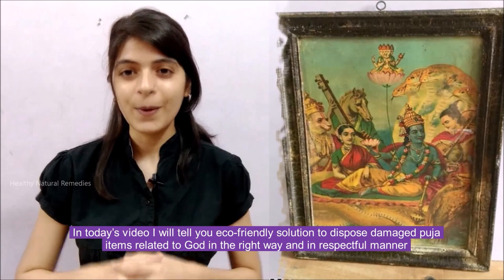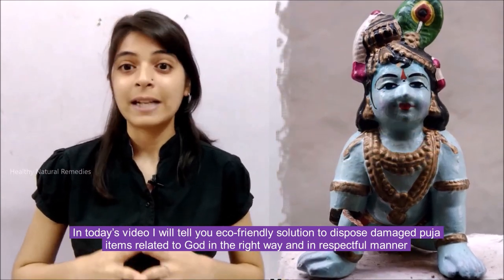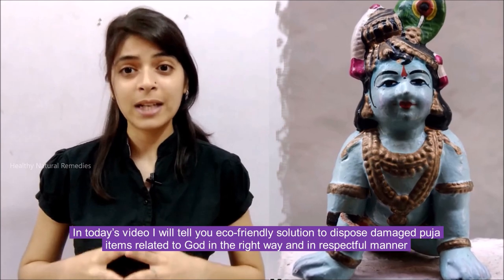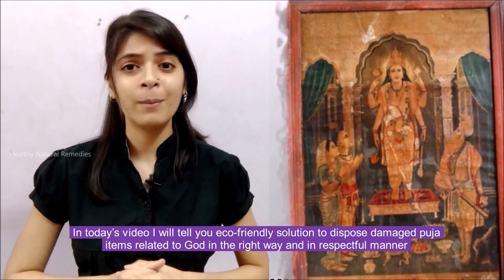In today's video, I will tell you eco-friendly solutions to dispose of damaged puja items related to God in the right way and in a respectful manner.